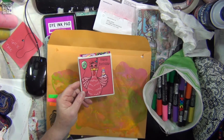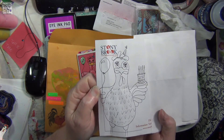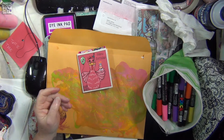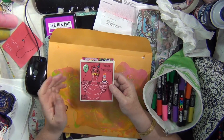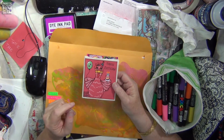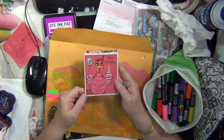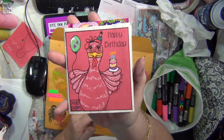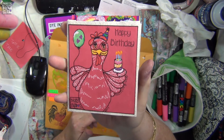I doodled the chicken today at work — that was the original. I came home and I don't have any cardstock other than plain white, but I do have this massive package of construction paper in all different colors. So I pulled that out, cut a square, and drew the chicken on here. She's holding a balloon and a birthday cake, and she's got a little hat on.